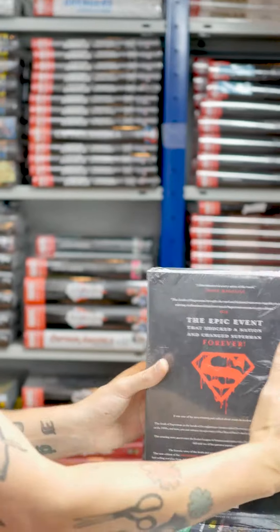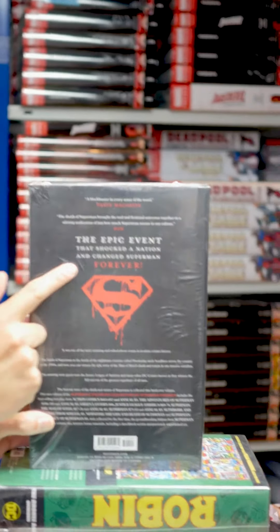Superman was dying. And now comic book characters and films, they kill off everyone. They come back 700 times. What you're getting inside is The Death of Superman, and then he returns. As it says here, it's an epic event that shocked a nation and changed Superman forever.